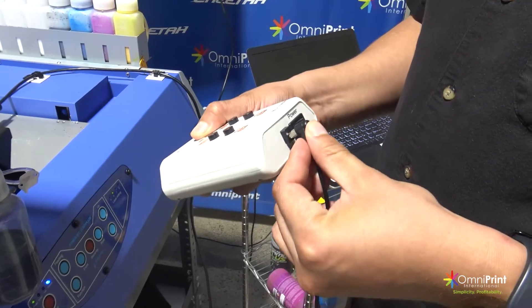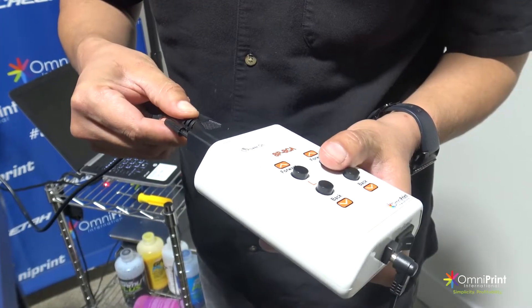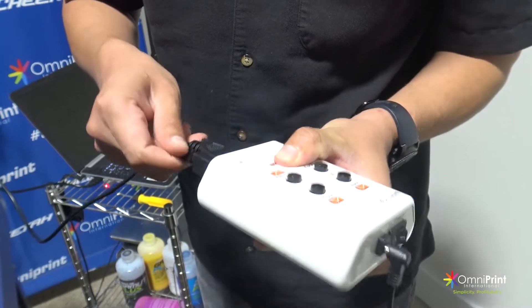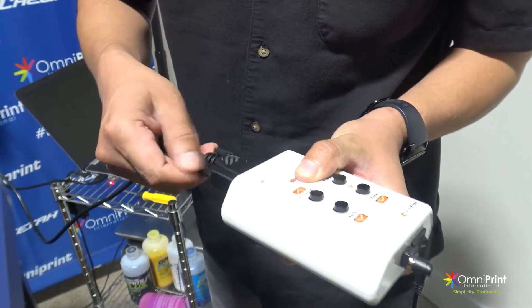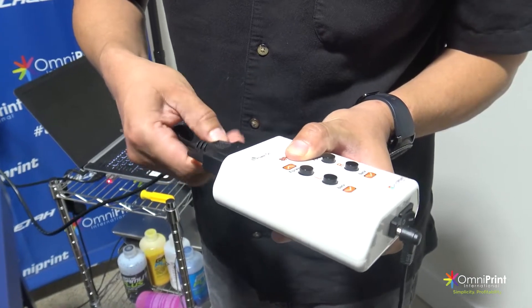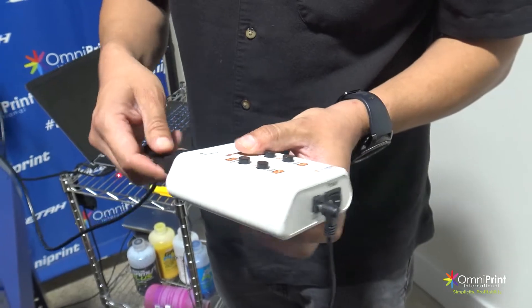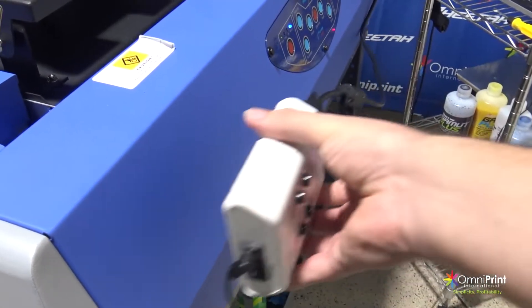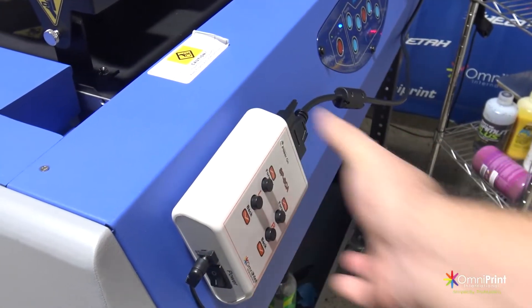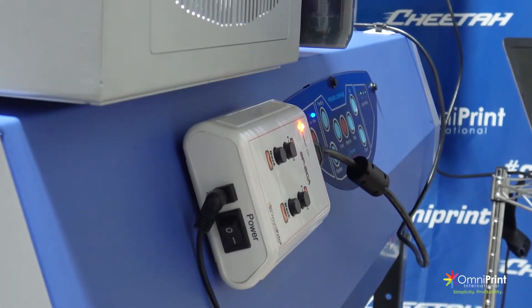Then grab the controller and connect the power cable right next to the power switch. Next, connect the VGA and tighten the screws firmly. After that, place the controller on the side panel of your printer next to the keypad and turn it on. You should be able to see the orange light on the controller after turning it on.